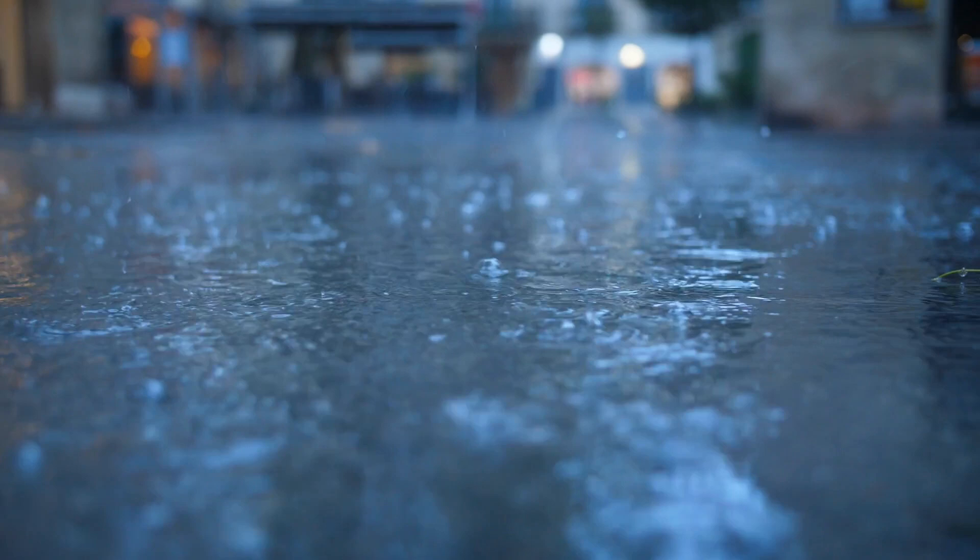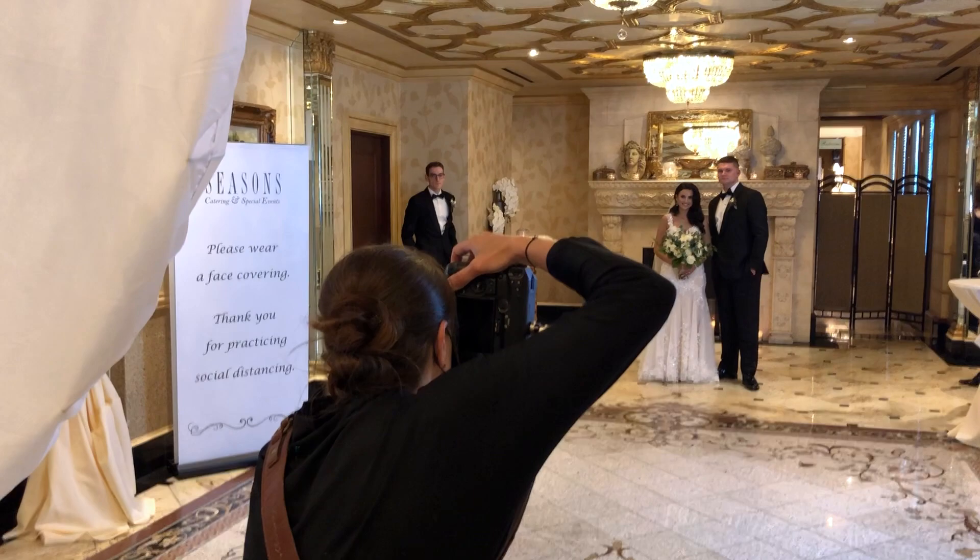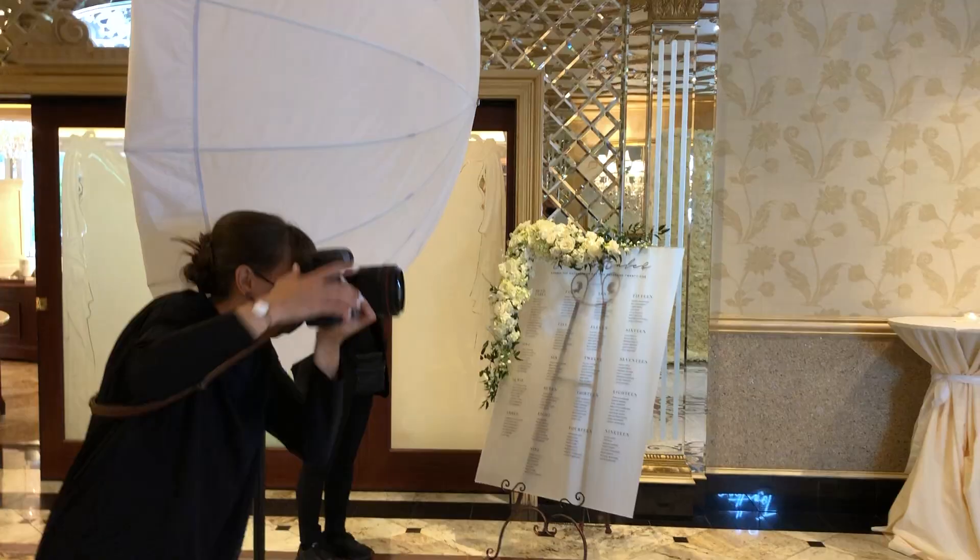At this wedding, it started raining outside — like every wedding photographer's nightmare — and we had a little corner of a place to shoot in. It was a beautiful background, but the light was coming from overhead and it was mixed colors.